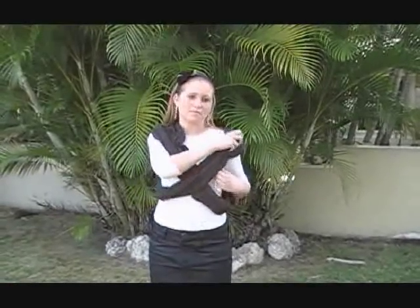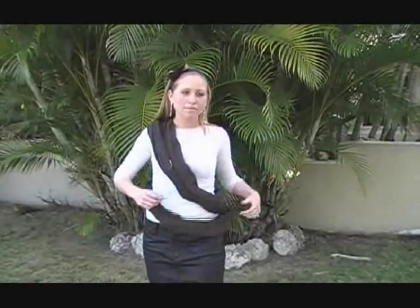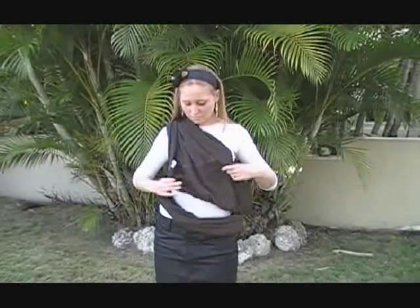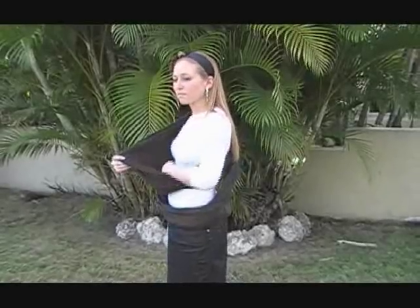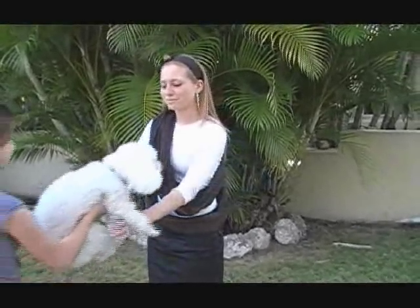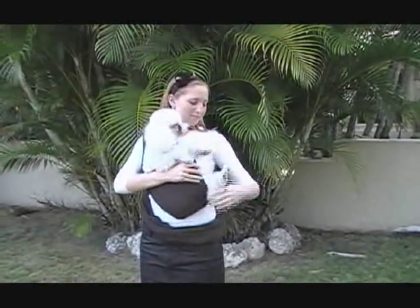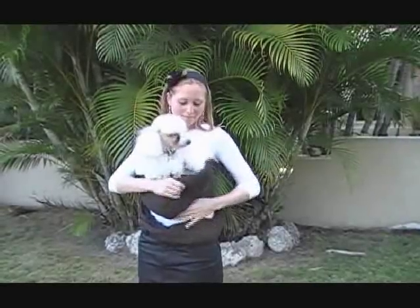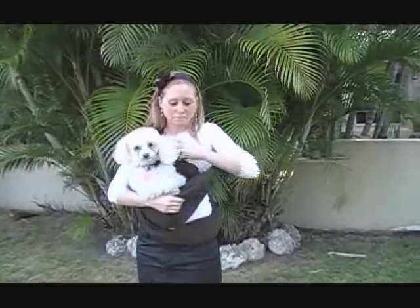Now to place the pet in the carrier, you will take the outer loop — the one farthest from your body — take it off your shoulder and let it hang around your waist. The inner loop, the one closest to your body, open it so that it forms a pocket and place your pet inside the pocket, making sure that there's an equal amount of fabric on both sides of your pet.